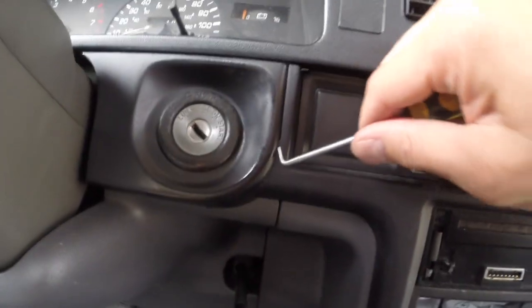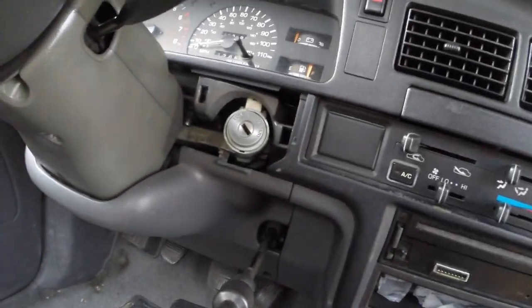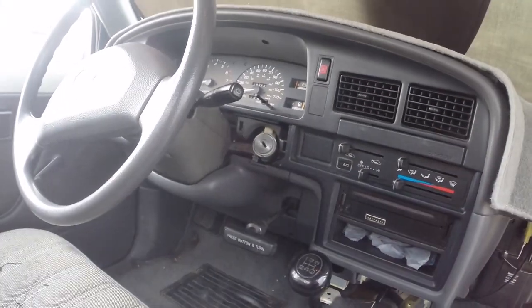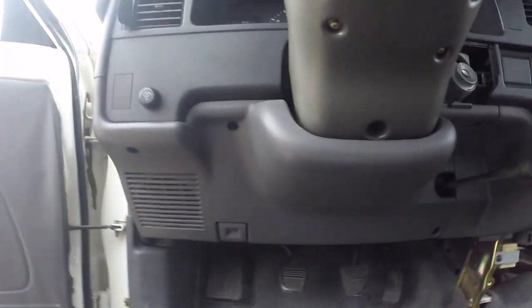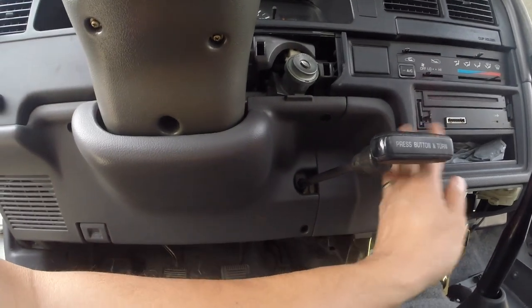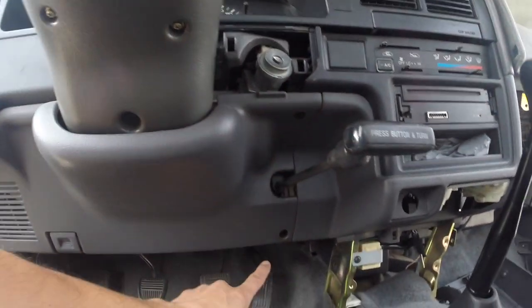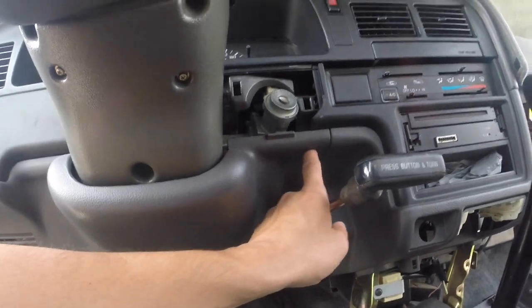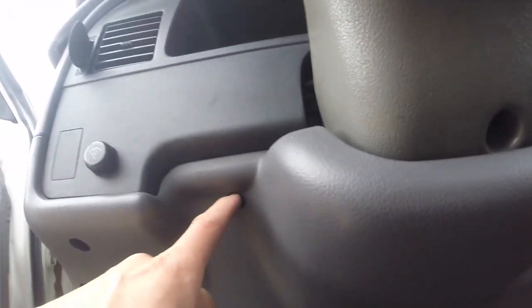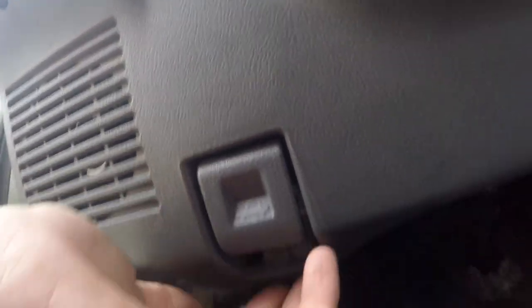The next thing I'm removing is the surround to the key — I slide in there and I'm able to pop it off. Next we're going to remove the lower panel under the steering column because we need to get to this piece so we can get to the clock. You have a screw here, a second one here, a third one there, a fourth one there, a 10mm bolt here, and the two screws which hold the hood latch release.